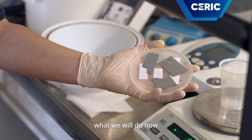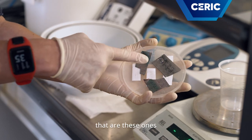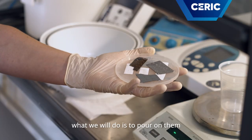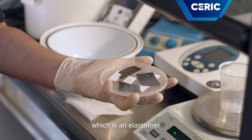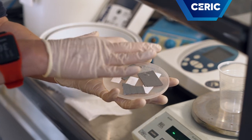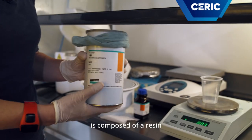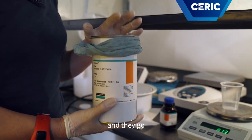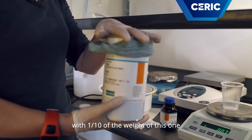What we will do now is the replica of some microstructures — these ones made with optical lithography. What we will do is pour PDMS on them, which is an elastomer, and it will replicate the structures of the sample. PDMS is composed of a resin and a curing agent, and they go in a ratio of one tenth the weight of the resin.